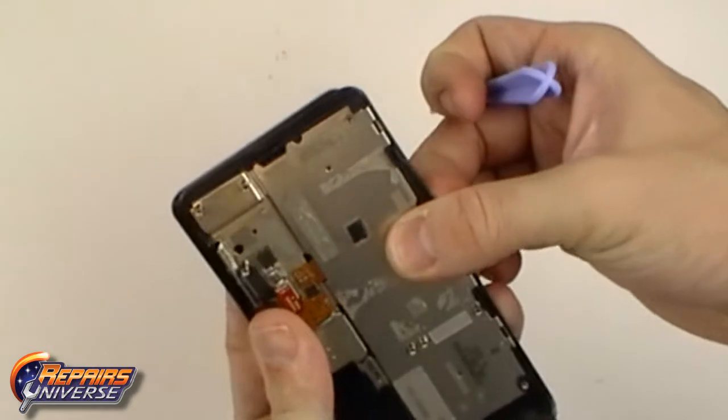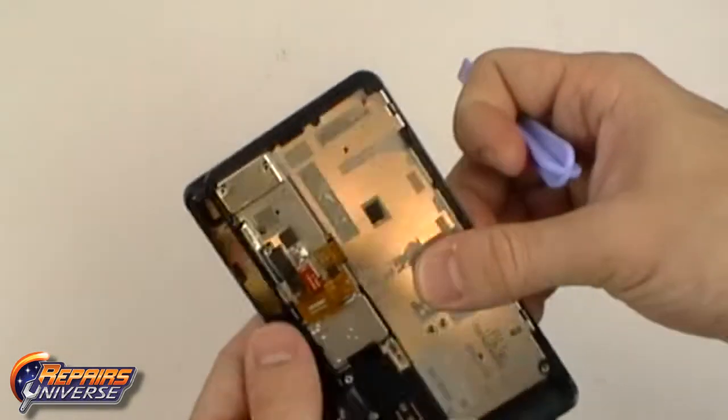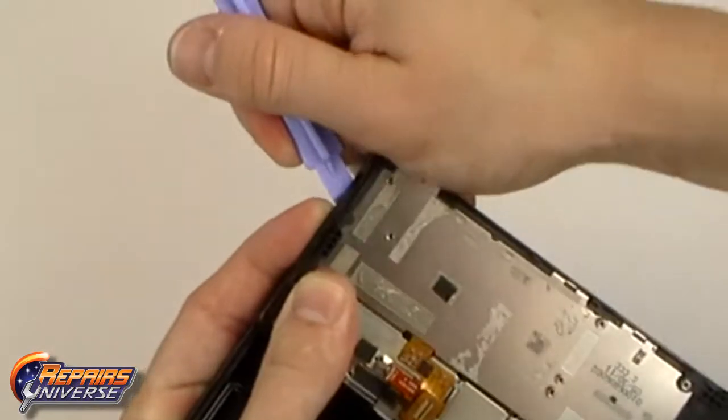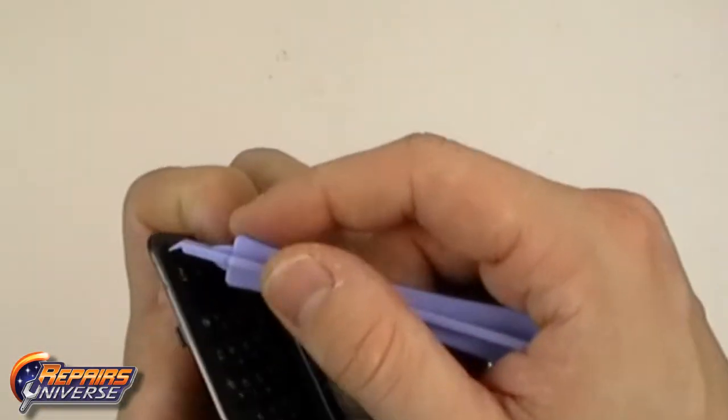Slide the keyboard out and begin gently releasing the small bezel located around the keyboard. Use a safe open pry tool and work your way around all the edges, releasing all the clips.